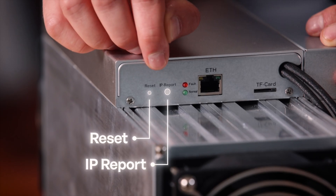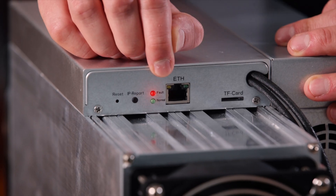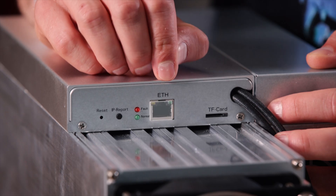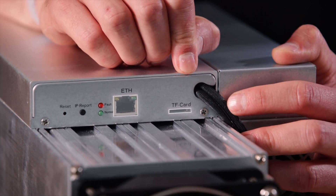On the most left side we have a reset button, an IP report, and status lights — one is red for fault and the other one is green for normal, which should work fine. So we're going to test that in a moment. Then you have your ethernet port, and for firmware updates right over here you can use the TF card slot.